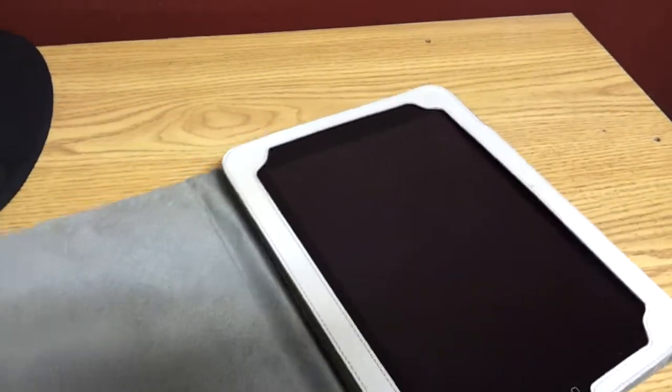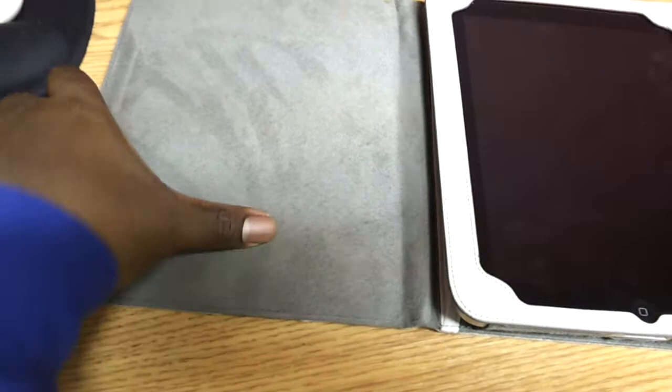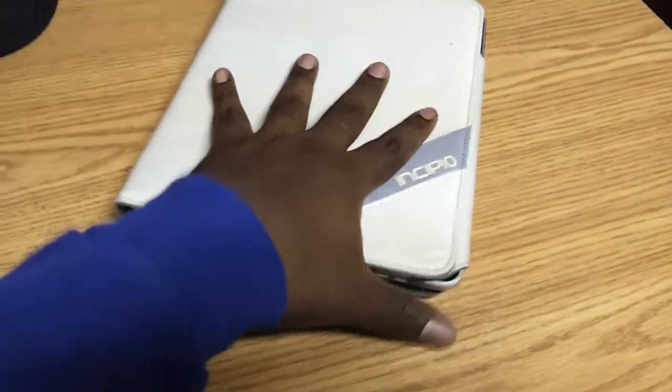This can be used as a kickstand — I'll show you that in a minute. But it has a very nice soft kind of material inside. The front cover is very rigid so it will protect your screen if you put it in a bag. It's not going to push on the screen.